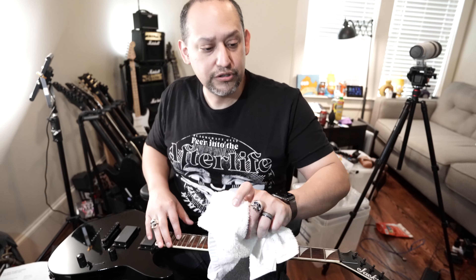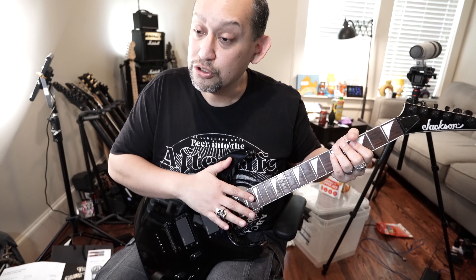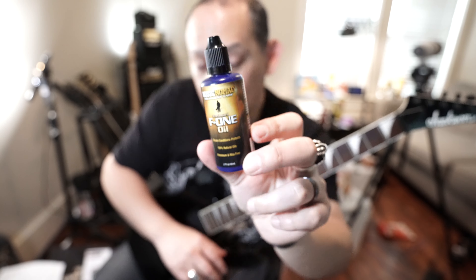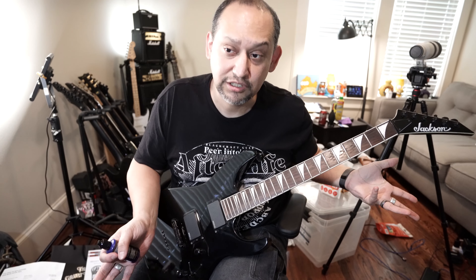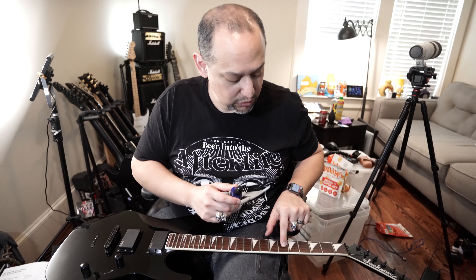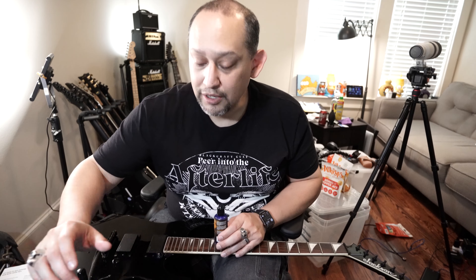Changing the strings on this — my Jackson, my go-to guitar when I'm just sitting at my desk. I already took the strings off. The big thing is I wanted to try this out: F1 oil. I've seen a couple people talk about it on TikTok, so I had to try it. It's not that expensive, and basically this is to clean the fretboard — this thing is so grimy.